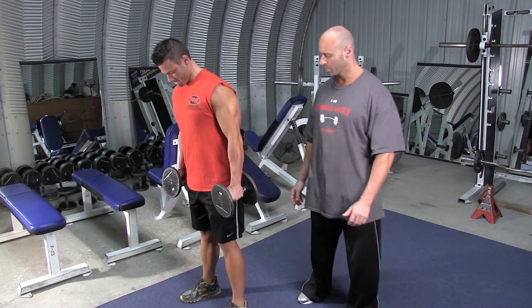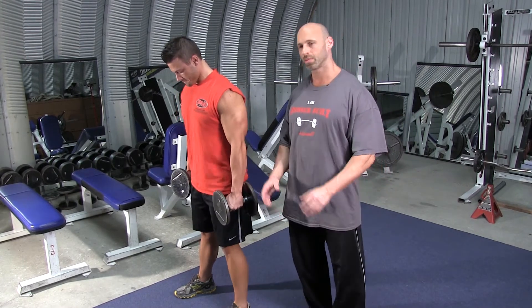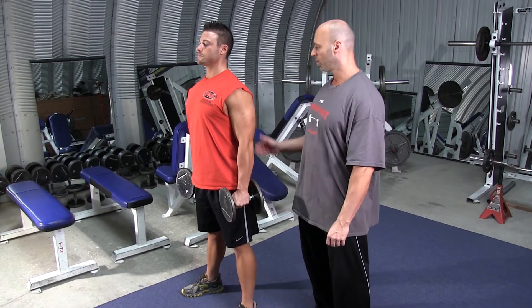Grab the dumbbells, hold them out to the side, feet about shoulder-width apart. The toes are pointed out slightly to open up the hip joint, and the back is straight.